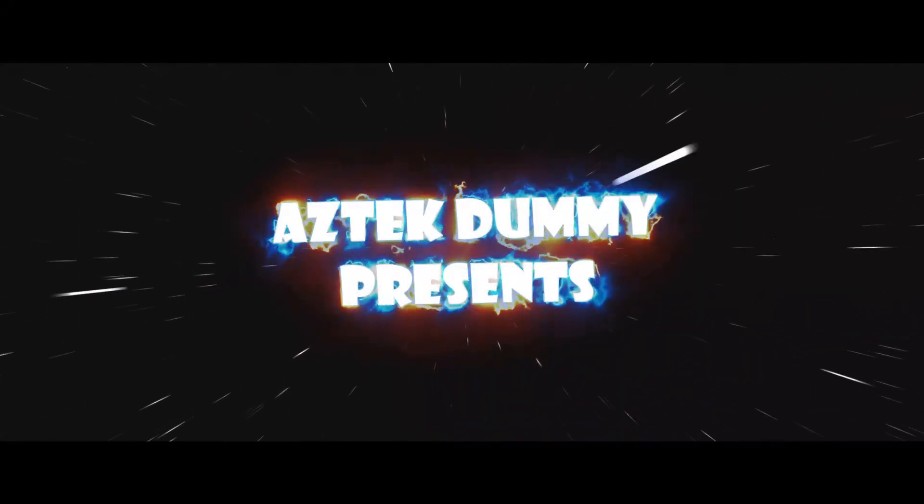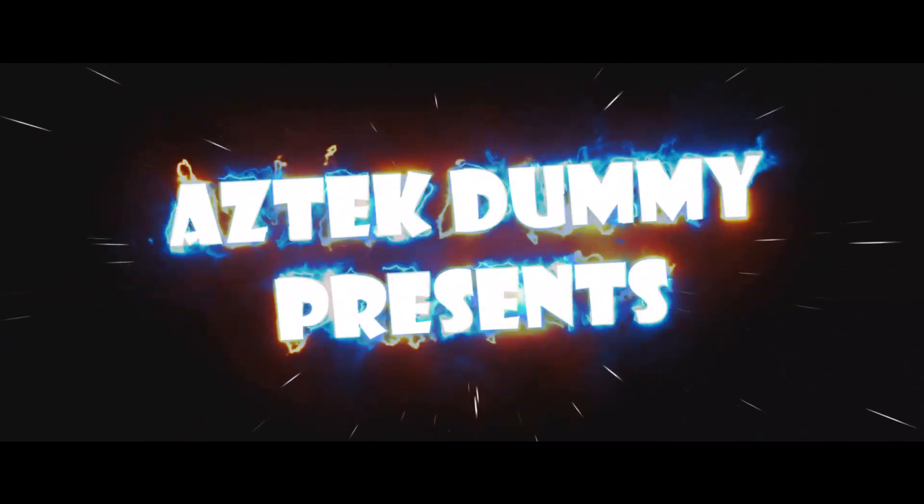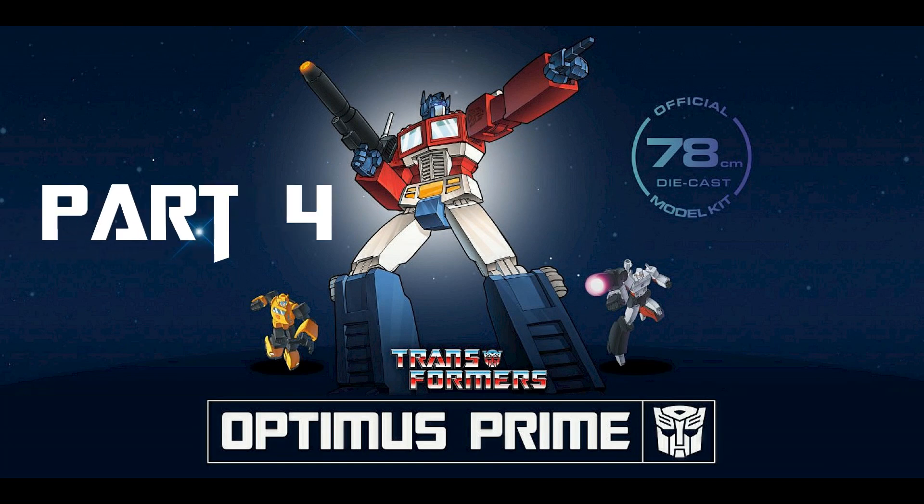Looks like I picked the wrong weight and quit sniffing glue. My name is Optimus Prime. Autobots, roll out!